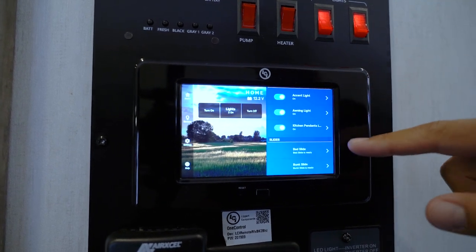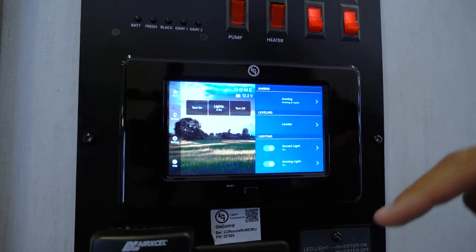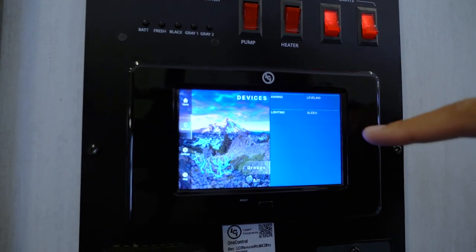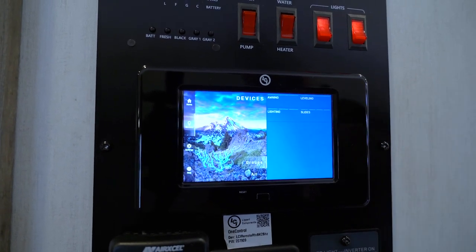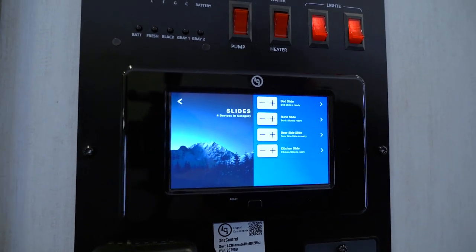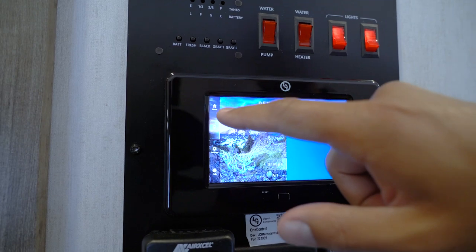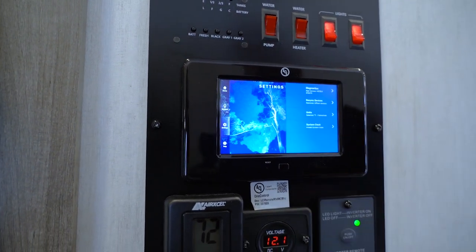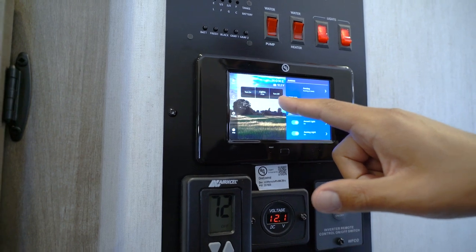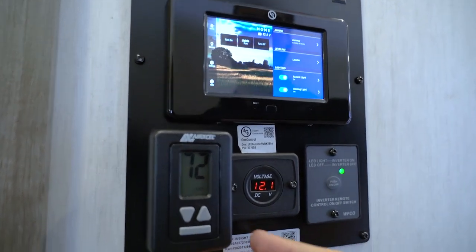From the One Control home screen you have quick-access options for your awning, leveling system, a few lights, and slides. If you have more slides than appear on the home screen, click on 'Devices' to see all of them — for example, this floor plan has four slides: bed, bunk, door-side, and kitchen. You can manually operate all of them from there. The system also has diagnostics and other settings, but overall it's pretty self-explanatory and quick to use.